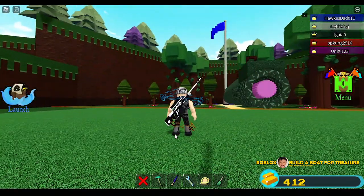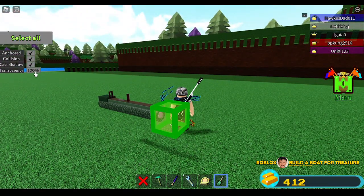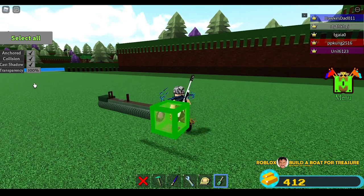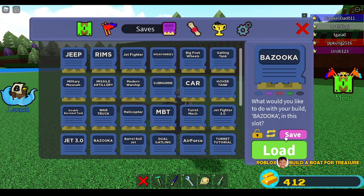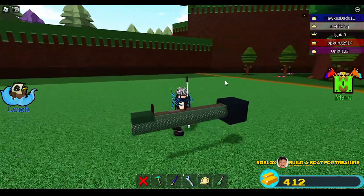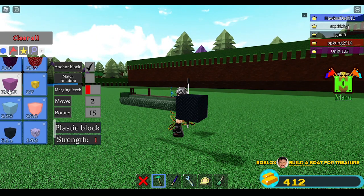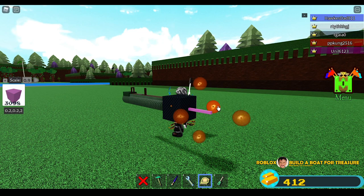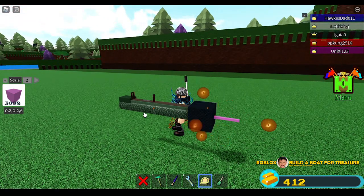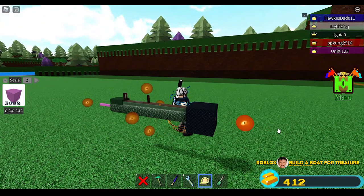Perfect guys, perfect! We can now change this back to transparency zero. Save it because it might lag again. The next step is we are going to put another block — perhaps 0.9 — and pull it like this. I believe that would be okay. I'll adjust this. I believe this is the final step. Change it to black. We are almost done.